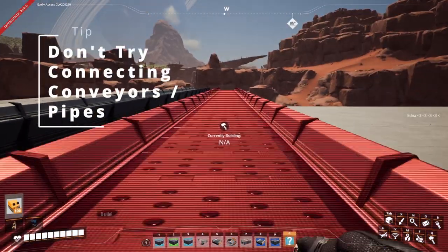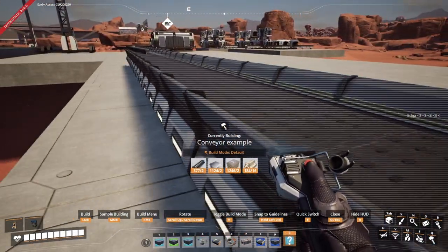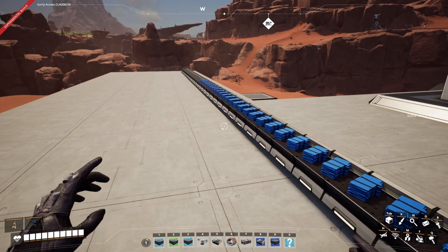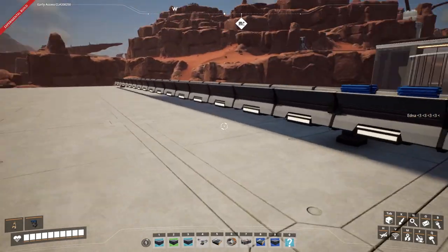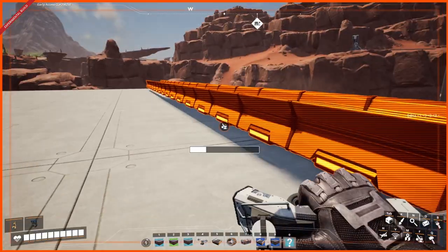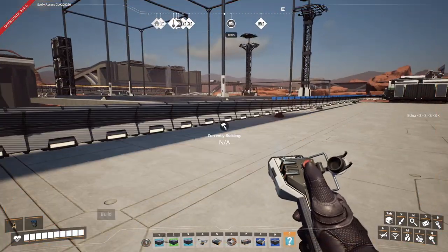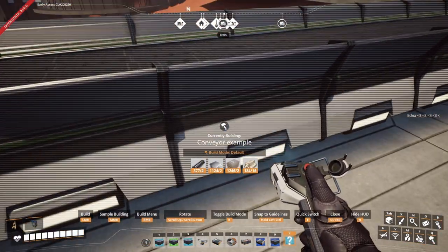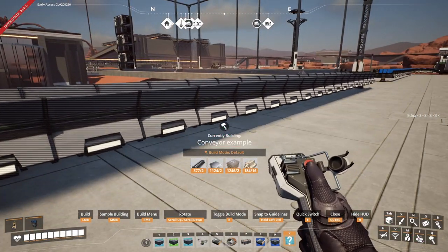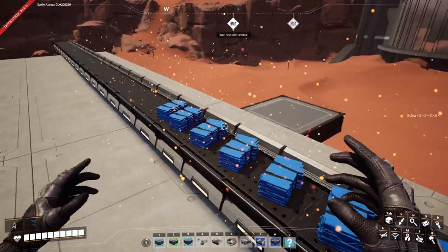Do not try to snap the ends of blueprints together — they don't work as you can see here. Whenever you're building these, sure you can use the whole extent of the build, but make sure that you place them so there's a bit of a space apart. Rather than connecting right into it, make sure there's a bit of a space between the two connections.